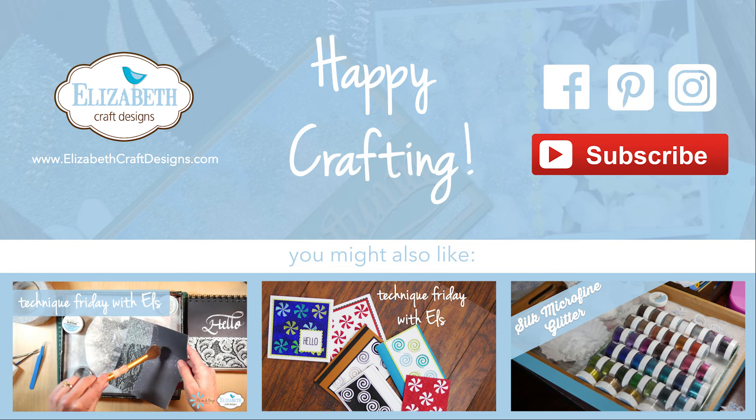I bring in my glitter tray. Because I have a lot of blue in this picture I'm going to use the cool diamond. The cool and warm are the only ones we have in both a smaller jar and a larger jar — all other colors of the silk microfine glitter only come in the smaller size. I put the glitter on, tap it off, brush it off, and then I put it back into the jar using the coffee filter.